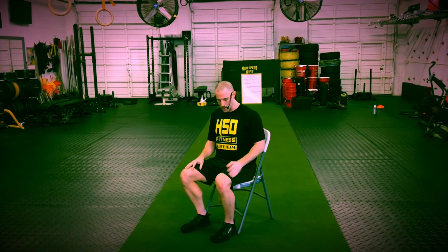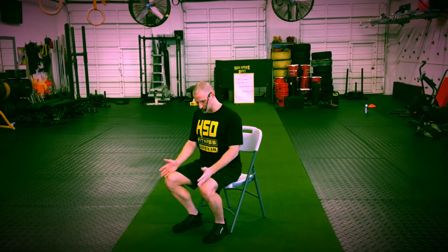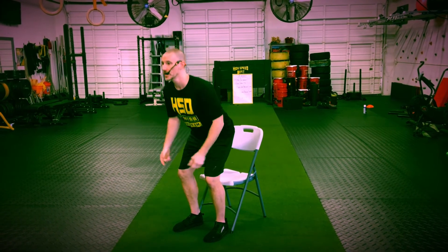Something as simple as a sit-to-stand will help a lot. Scoot forward in the chair, make sure the feet are right underneath you, and when you lean forward, get your nose over your toes. It's an explosive movement getting out of the chair, and then keep the nose over the toes when you come back down.